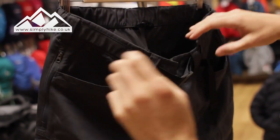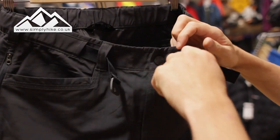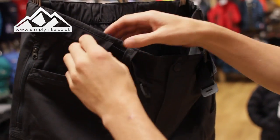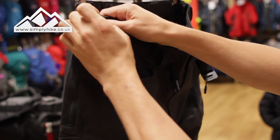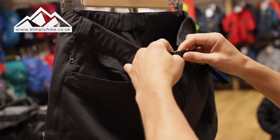The belt is integrated within the trouser, but if you don't want it you can quite easily just zip it, pull it out, and the belt can come out. And just to cater for that, if you don't want to use it, you've still got a traditional belt buckle system on the front as well.